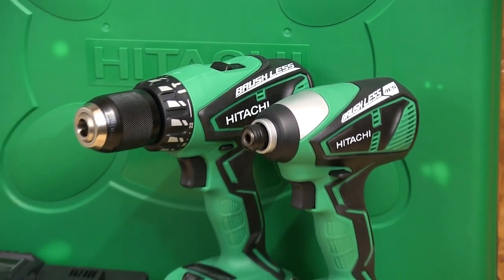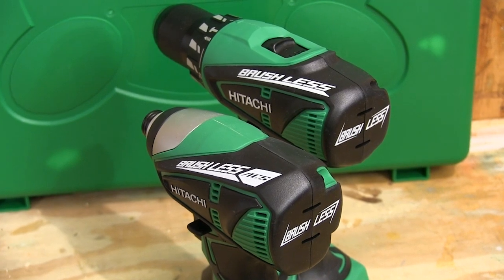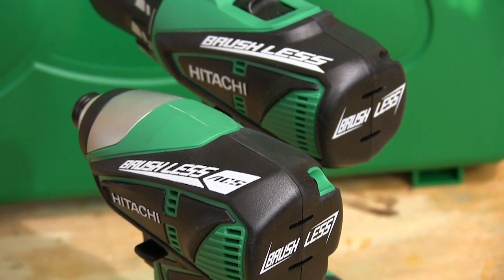I think everybody I know has a cordless drill driver and impact driver in their shop. Hitachi's new 18-volt brushless lithium-ion combo kit gives you both of those tools in one package. And that may be a good thing because I hear that's the only way they're going to sell these two tools. Both of these tools use brushless motors that create a lot of power without using up a lot of battery juice.